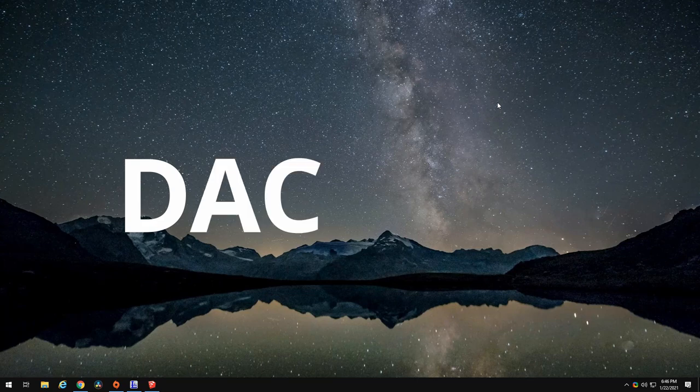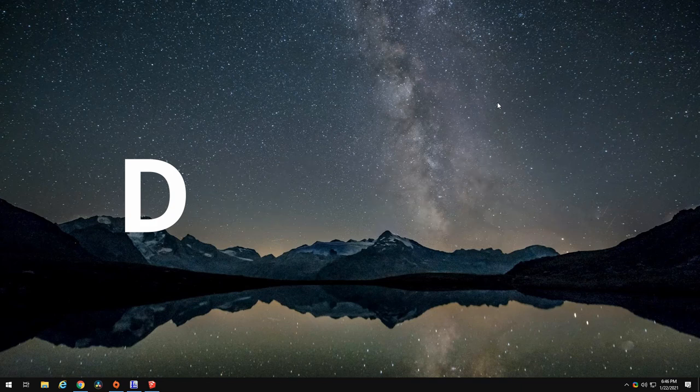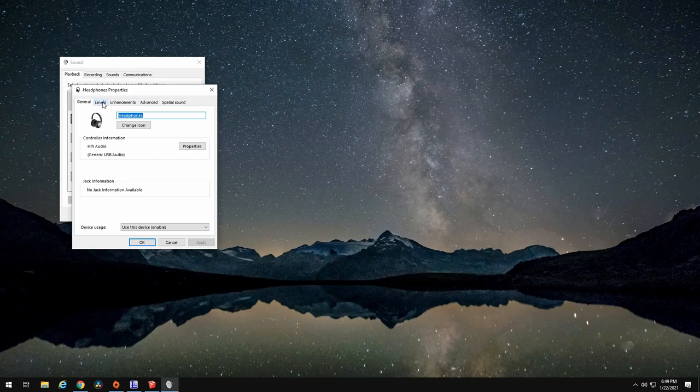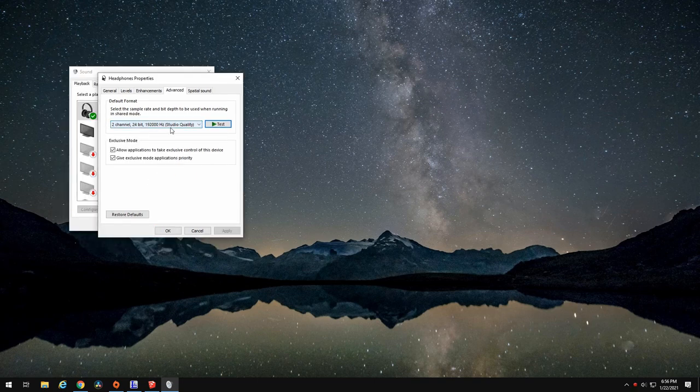The first thing I wanted to test out was the DAC. To my surprise, as soon as I plugged up that USB, my computer recognized it — didn't need to download anything, it was just ready to go. My computer even switched over to it automatically. It shows up as headphones, and if we go to properties and disable all enhancements, it gives us up to 2-channel, 24-bit, 192kHz — so 192,000Hz, studio quality. And it does work. That is what the DAC is recognized at, at least by Windows.